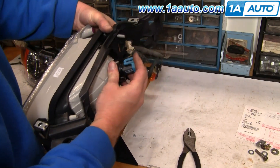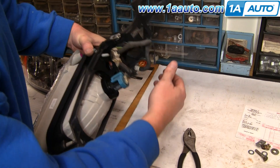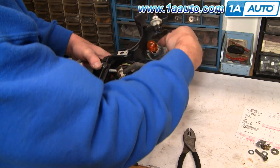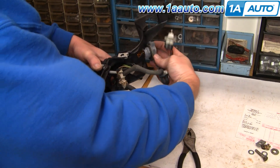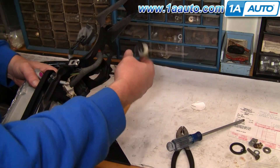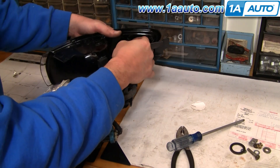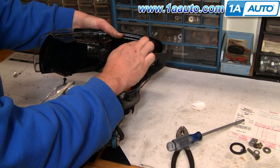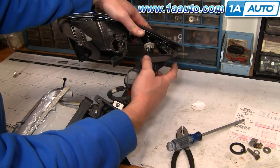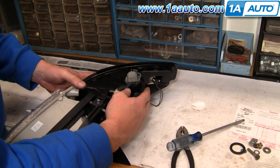Connect the harness, walk the connector there, and then feed these guys into place. Put that light right up into there. Go to put your parking light on — connect that light first. The tabs of the parking light go into the bracket there. Parking light goes on.